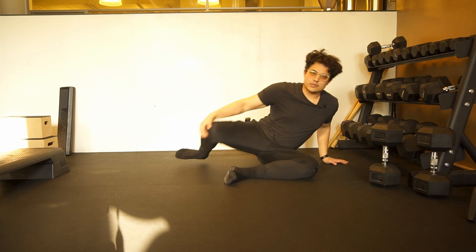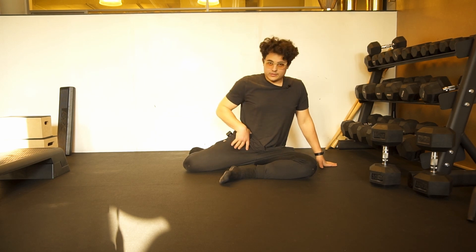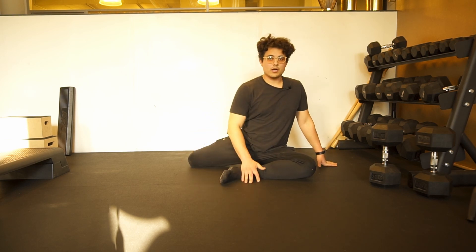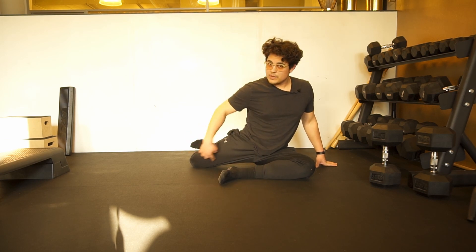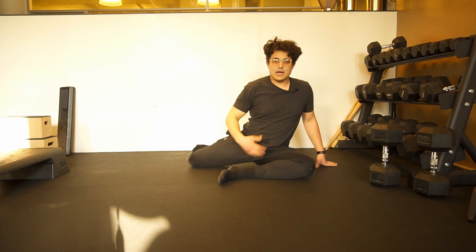Let's get ourselves into a 90-90 degree position. We're going to stay nice and extended at the hip of the back leg, so you might need to bring your knee back a little bit more. From here we're going to raise our foot. Notice how I'm pushing into the ground with my knee and I'm feeling a little pinch in my hip. And bring my foot back down.